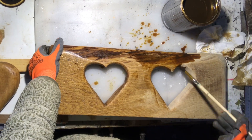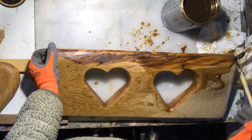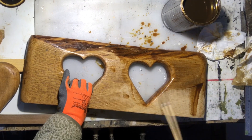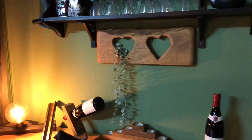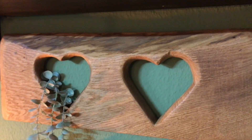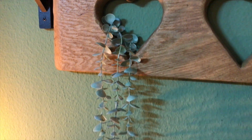You will see all the wood grains — it will look so much better with that stain on. The final thing I will do is to put two sawtooth hangers on the back so I can put it up in my kitchen. And here it is looking so pretty — I've just put a piece of eucalyptus hanging from one of the hearts. Tell me what you think.